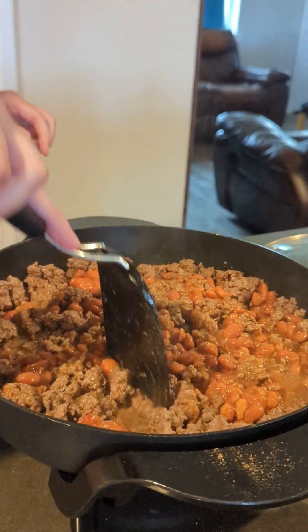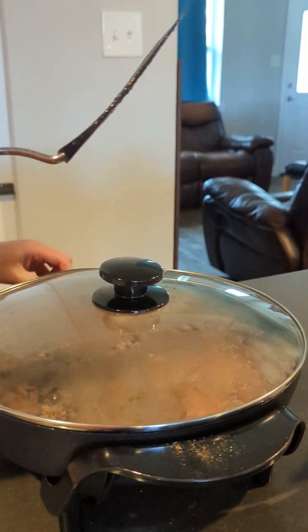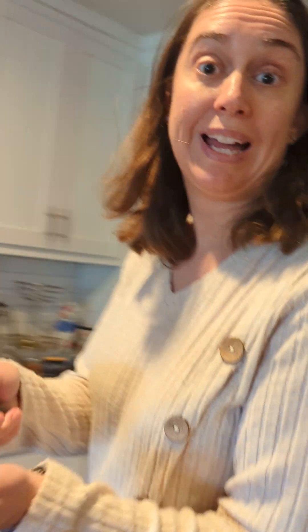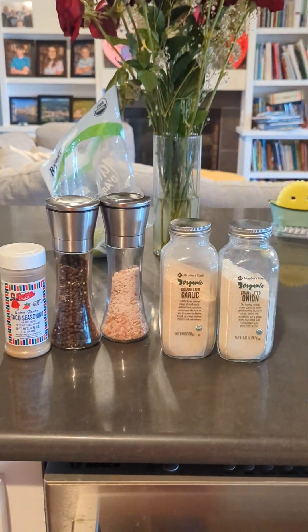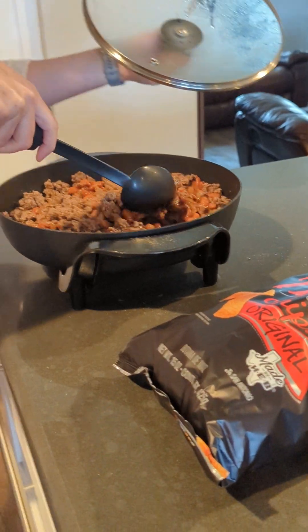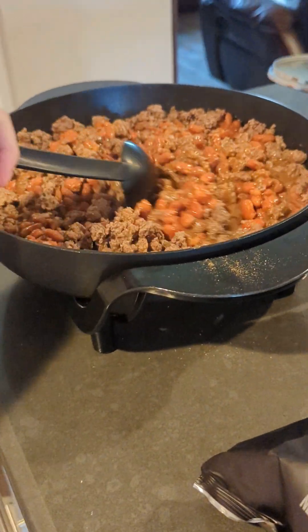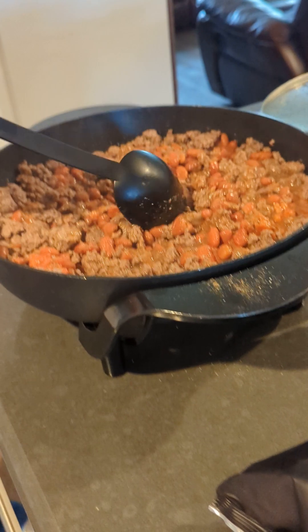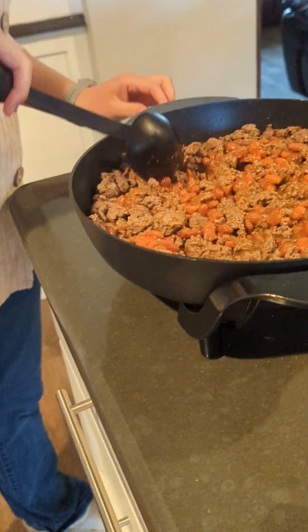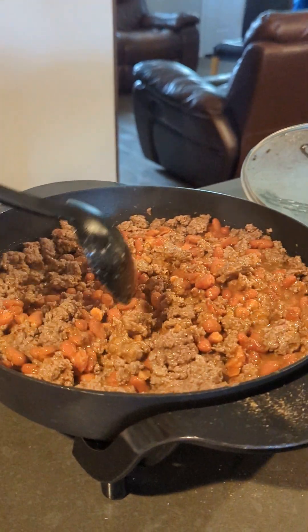Now we're going to let this sit for a minute. I'll put the lid on. Now we're going to wait a few more minutes until this heats through. It is ready. So we'll put this on top of some Fritos and chips, and then add cheese on top, and it's ready.